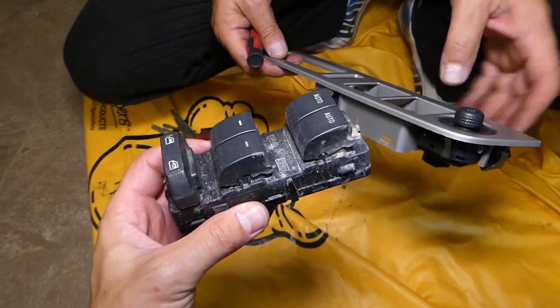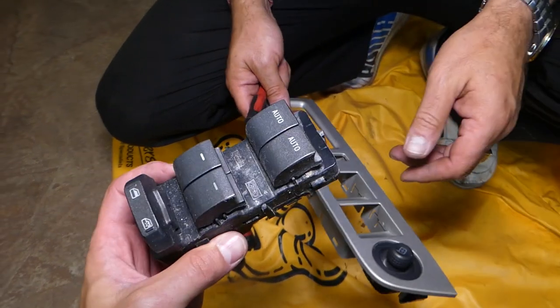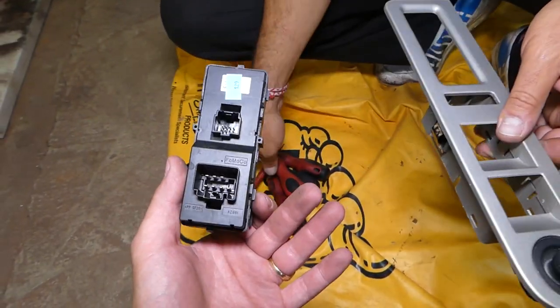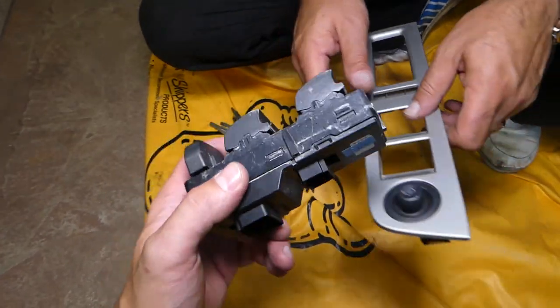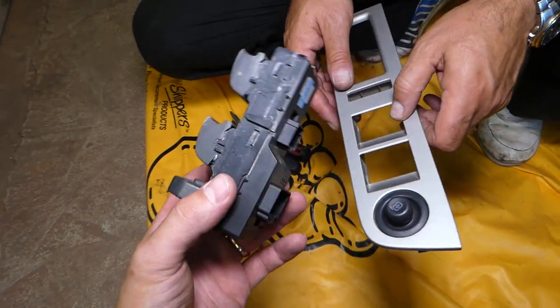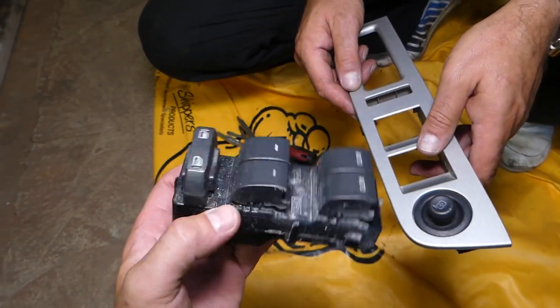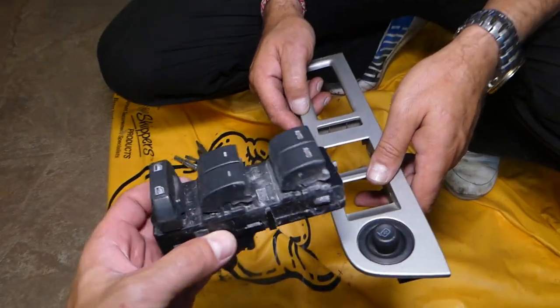That's how you remove it. If you need to buy one, we'll have the links in the description of the video below for your convenience, so please check it out. Putting it together is practically the reverse order of how we took it apart. Thank you for watching — please subscribe to the channel for more videos and see you guys next time.